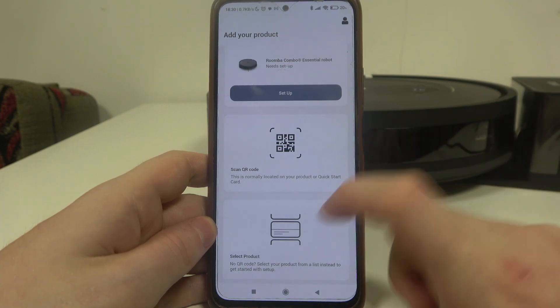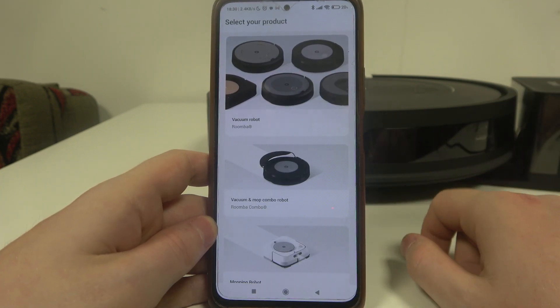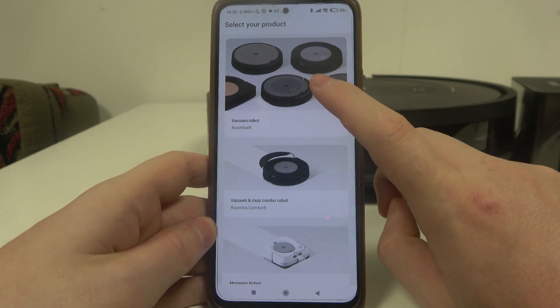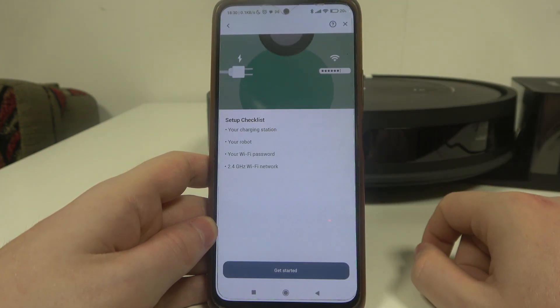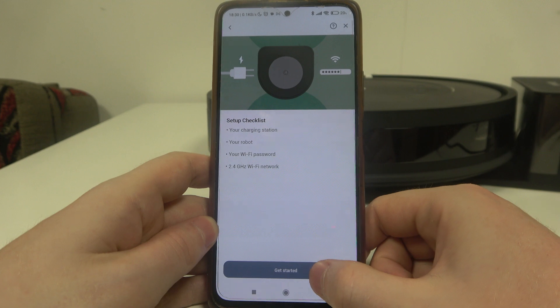If that still doesn't help, select the product on the bottom, go for the vacuum robot, and here's the Roomba vacuum essential robot. Now we can continue the setup.